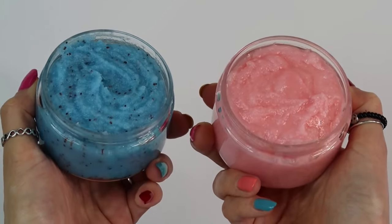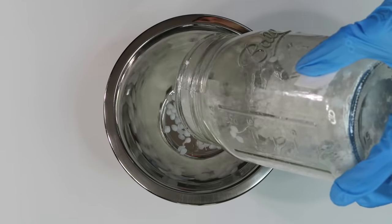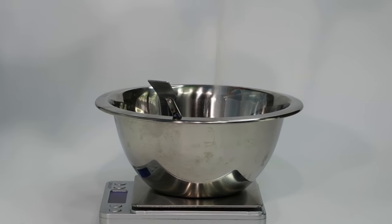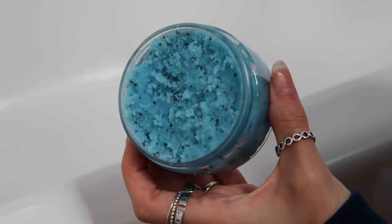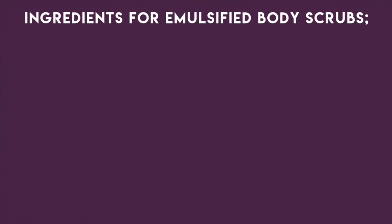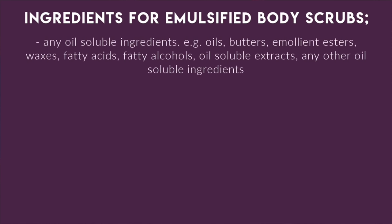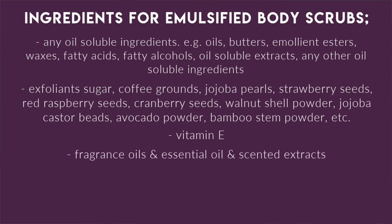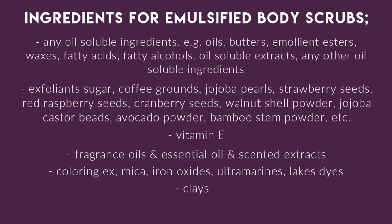Emulsified body scrubs differ from basic scrubs in that you melt down the ingredients, mix them, let them re-solidify, and then add in your exfoliants. The benefits of emulsified scrubs are that you can use a larger variety of ingredients, they're easier to hold in your hands, less greasy, and less likely to leak during shipping. You can use any oil-soluble ingredients like oils, butters, emollient esters, waxes, fatty acids, fatty alcohols, oil-soluble extracts, vitamin E, fragrance or essential oils, colorings, and oil-soluble broad-spectrum preservatives like Optifin or Phenonip.